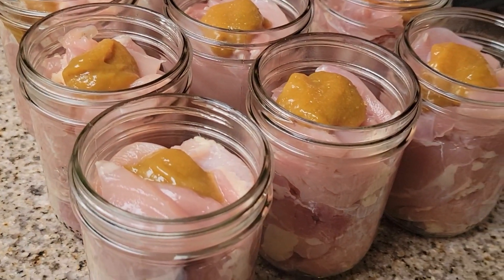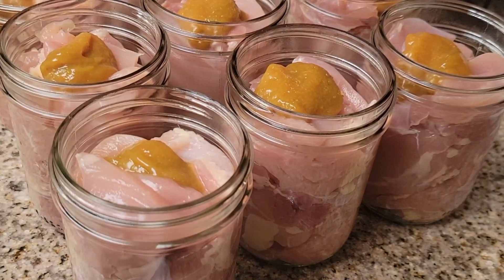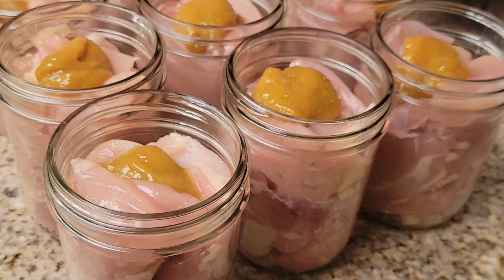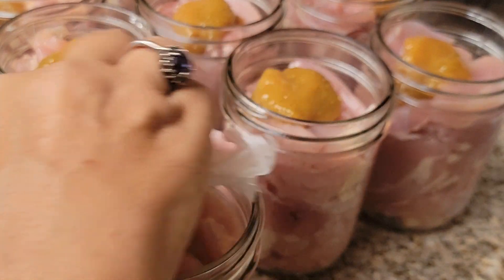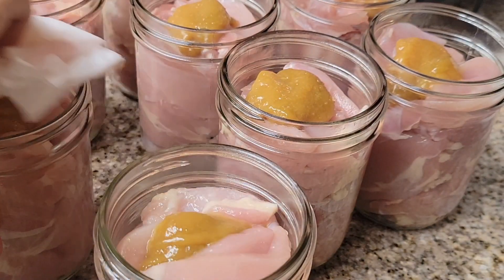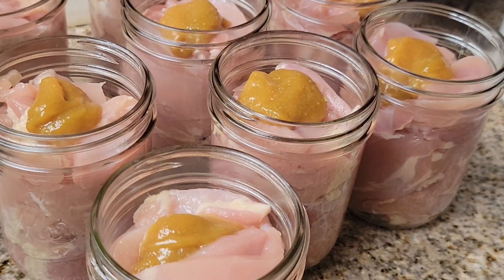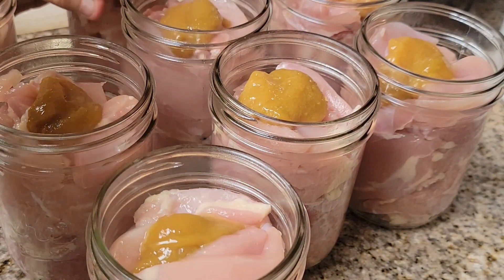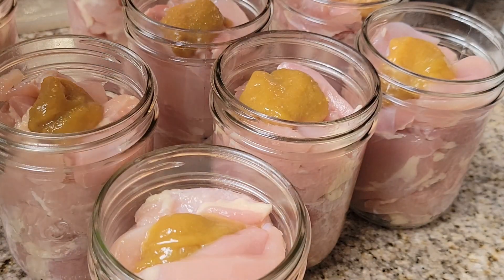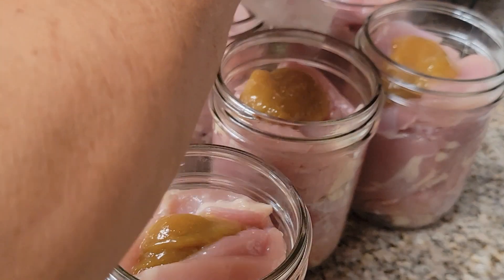We are back — I have done all of the jars, nine jars total. I have some vinegar on a paper towel and I'm going to wipe my jar rims. I've got the Better Than Bouillon in there — really, really good.